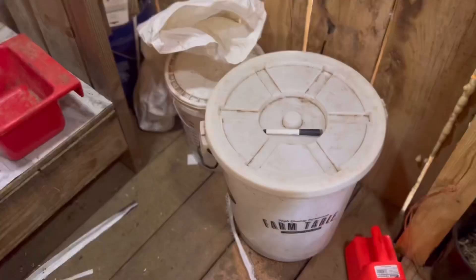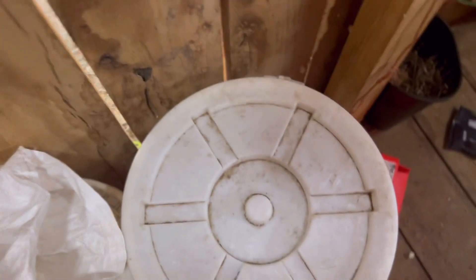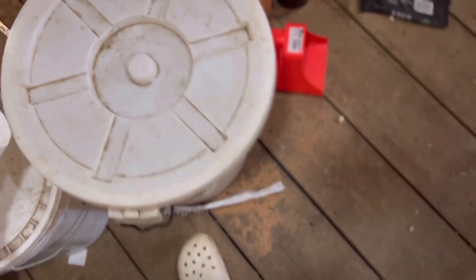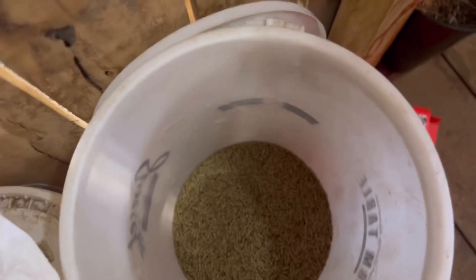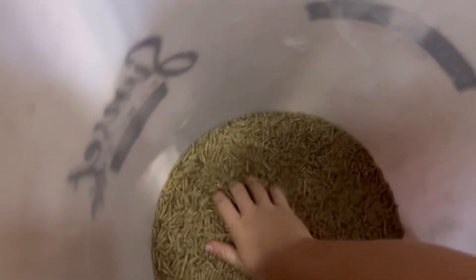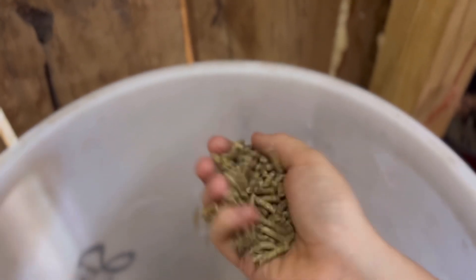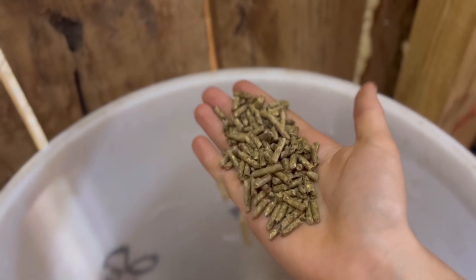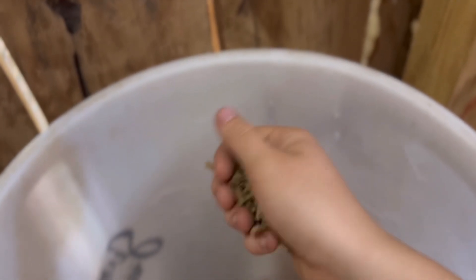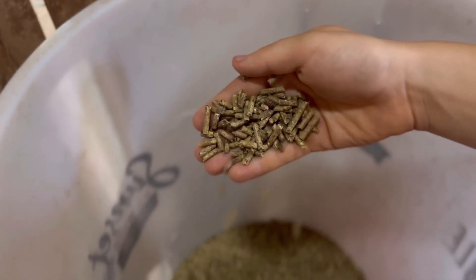Let me show you guys what I'm feeding. For grain, I have been feeding pelleted feed for a few months now. It causes the least amount of digestion problems because it's not so rich. This is the pelleted feed — it's apple flavored, so they seem to like it pretty good. It's not their favorite grain I've ever fed; they love sweet feed the most, but that's like candy to them. It's just not good for them.